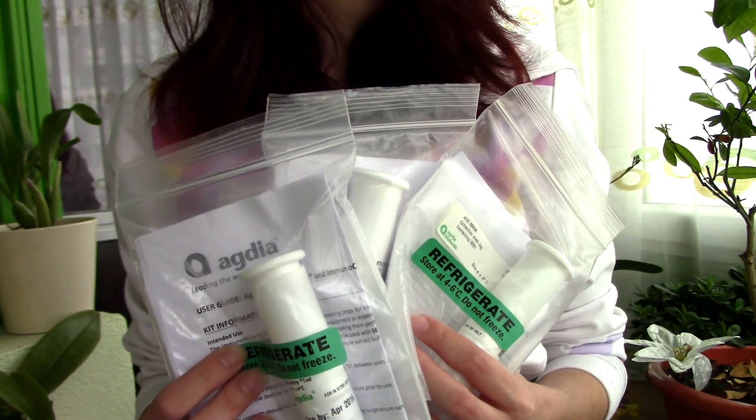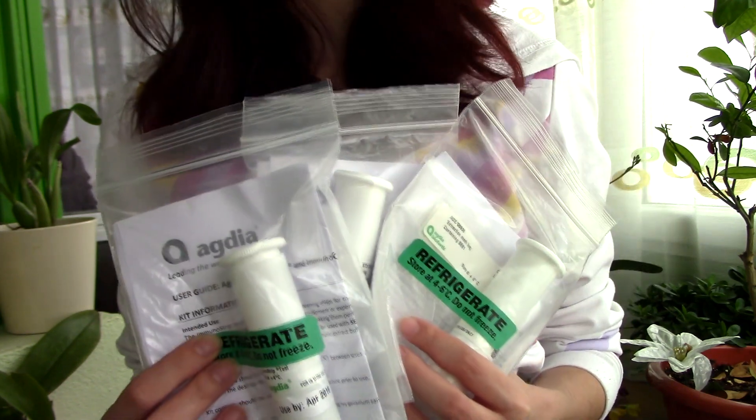Hi everyone, it's Dani. Alrighty, so today we're going to discuss about orchid viruses once again.